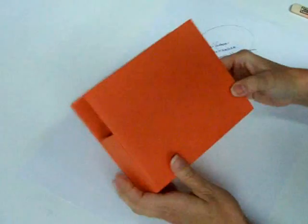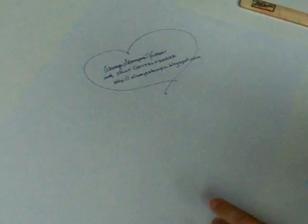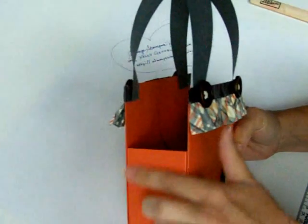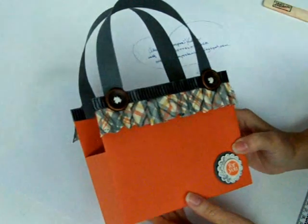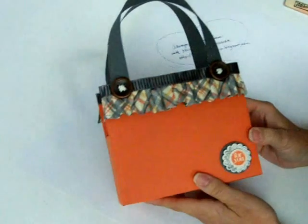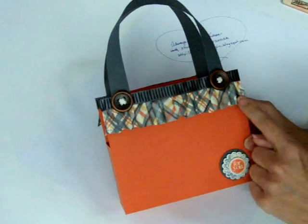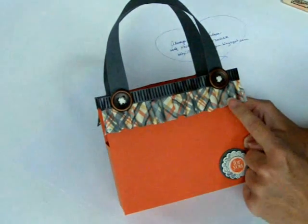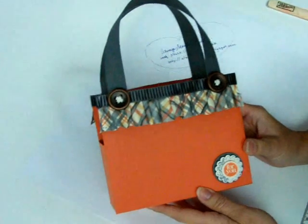When you get to this point you can decorate it however you want, and I have one to show you. This is my One Sheet Wonder box — I've left the side panel straight up. This works really well with cardstock as opposed to designer series paper, just because it's a lot thicker and makes a great firm box. In my next video I'll show you a really quick and easy tip on how to create the paper ruffle that I've got on my One Sheet Wonder box.